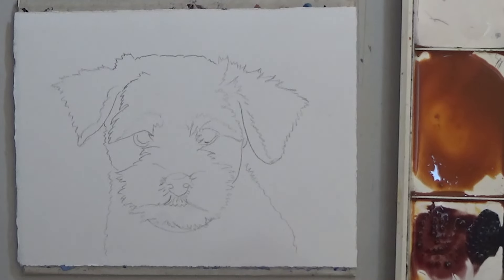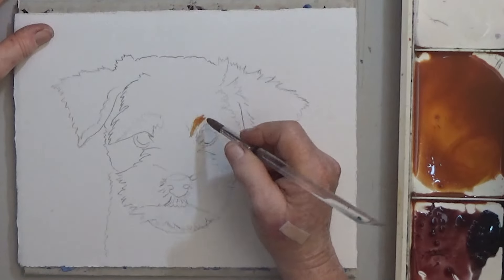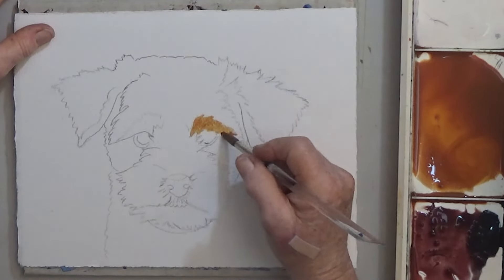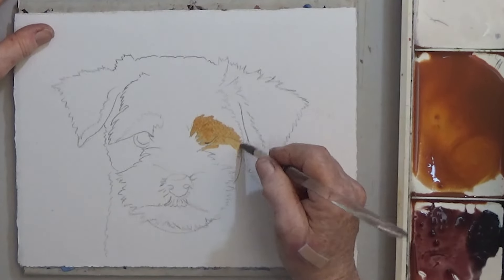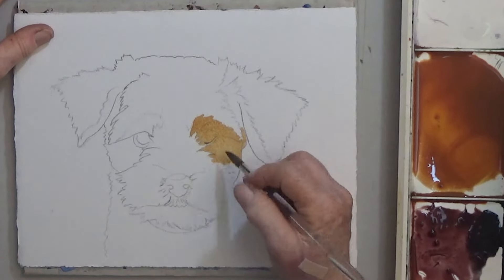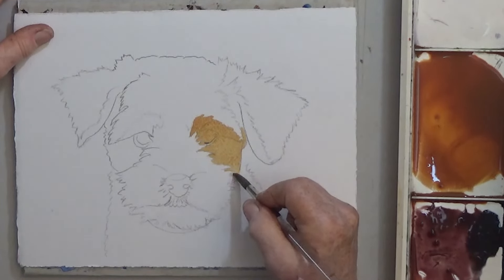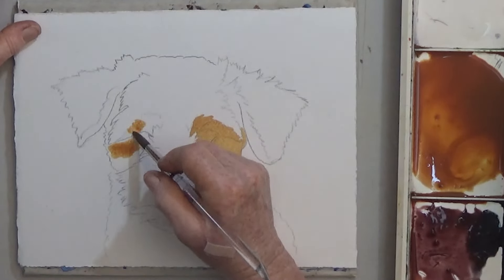The first step is easy — paint the brown parts. I'm using a mix of burnt sienna and raw sienna, and I have dark brown and black ready for the features. I'm not trying to suggest fur in these first washes, but I do paint kind of a ragged outline around the edges. The ears and around the eyes are a light brown.